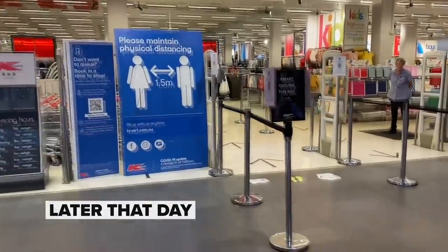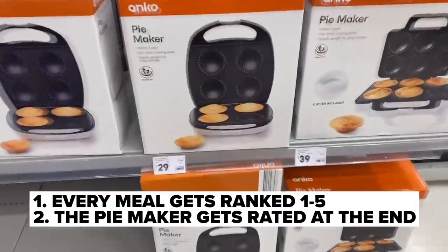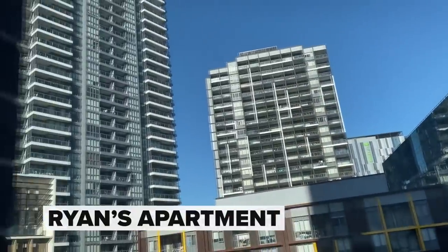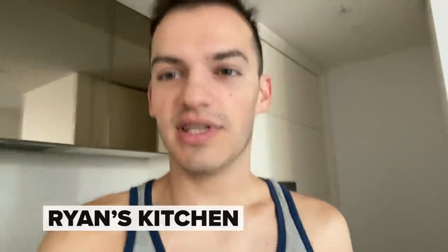The way this is all going to work is I'm going to grade every meal between one and five stars, and then at the end of the challenge, the pie maker is going to get an overall rating. Good morning. It is sunny, it is early, I am tired. What do I even put in a pie maker? Usually I'd go for something like bacon and eggs on toast for breakfast. Let's try and recreate that in the pie maker.